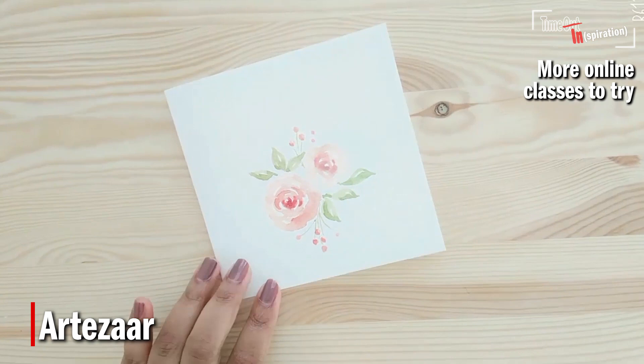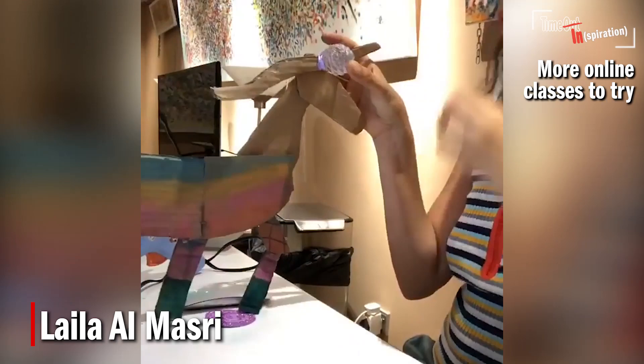You can also check out some live workshops on Instagram courtesy of The Jam Jar, which is based in Dubai's Al-Quoz area. Artizar also runs a range of online workshops as well as galleries to study via their Instagram and YouTube channels — look for Artizar on both platforms. For a live art class, you can do paint-alongs with Dubai-based artist Leila al-Mazri, who streams sessions on Instagram Live. Head to her page at @leilamasristudio.